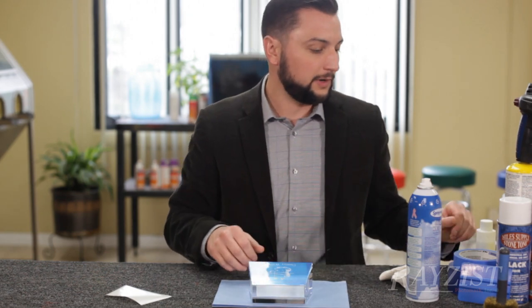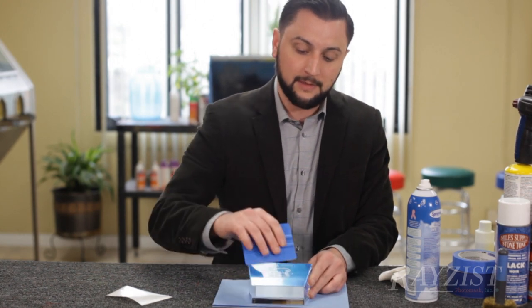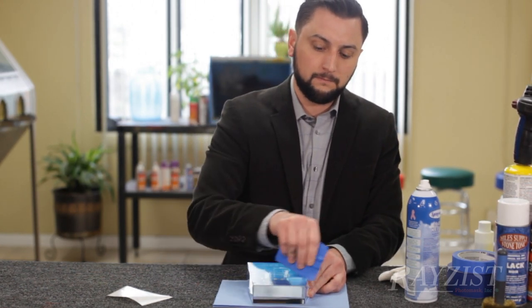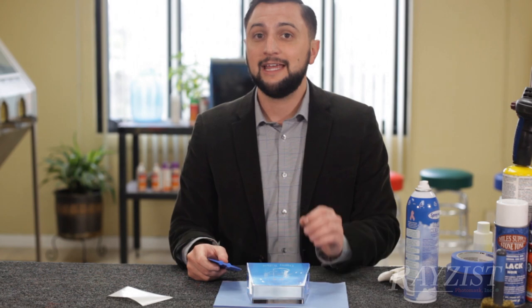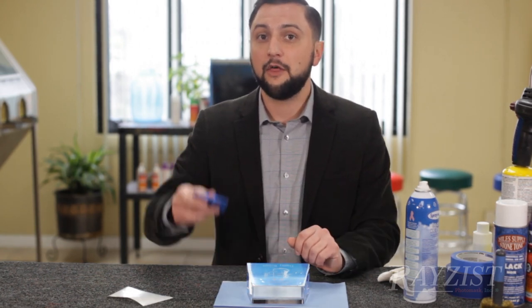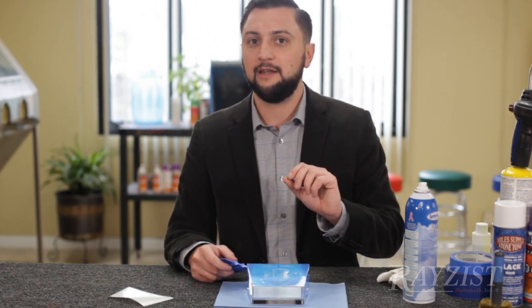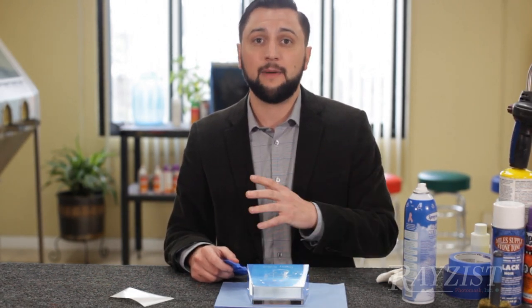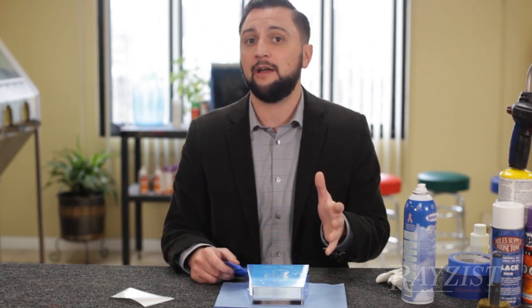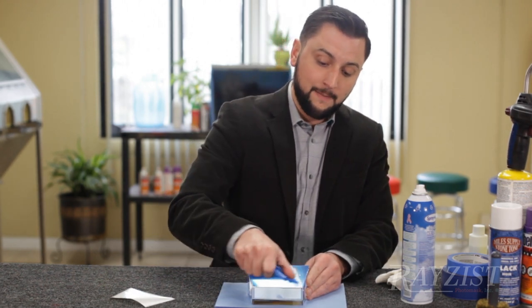Once I've got my mask where I'd like it, I'm going to take a small squeegee tool or burnisher and apply downward pressure onto the mask. SR3000 is a pressure-sensitive mask — the more pressure I put down, the better the bond is going to be between the mask and the substrate. In this case the crystal, and the less likely I'll have a blow-up inside my sandblaster where the masking comes up and edges an area I don't want. If you keep a lot of down pressure onto that mask while masking it, that won't happen.